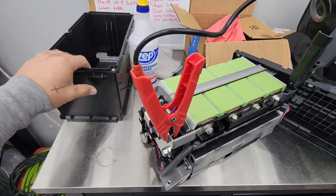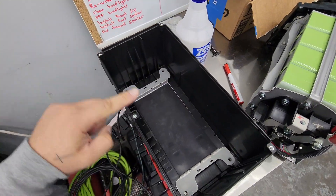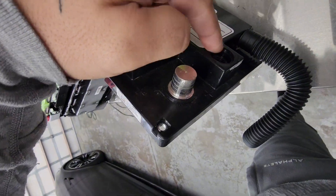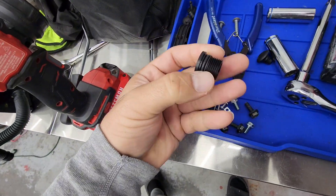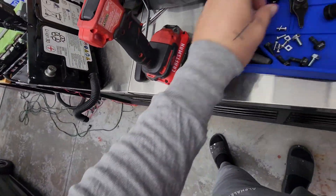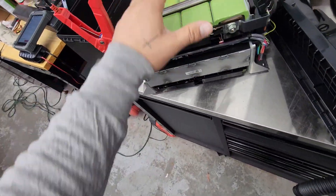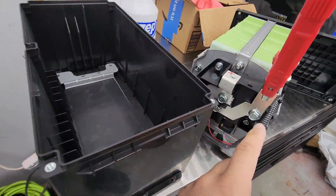Take the battery apart. There are five bolts on top for this one — one, two, three, four, five — and then you've got to disconnect these plugs. Unscrew that, then take the 10-millimeter bolts off. The shell comes off.